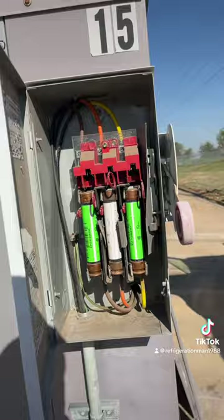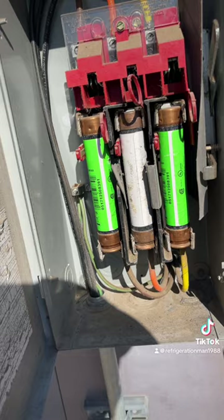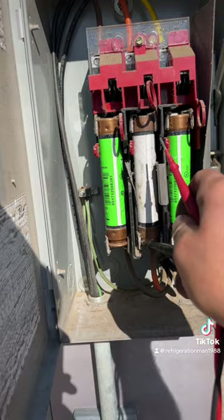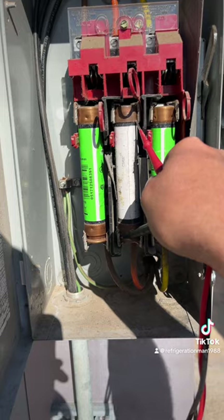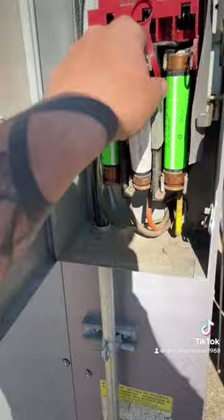I'm gonna go ahead and check across these fuses, because even though it tripped the breaker, we want to make sure our fuses are good. We're just going to go ahead and set to continuity — okay, good. Uh-oh — not good. Let's check that one again — not good. Okay, so we need to replace a blown fuse.